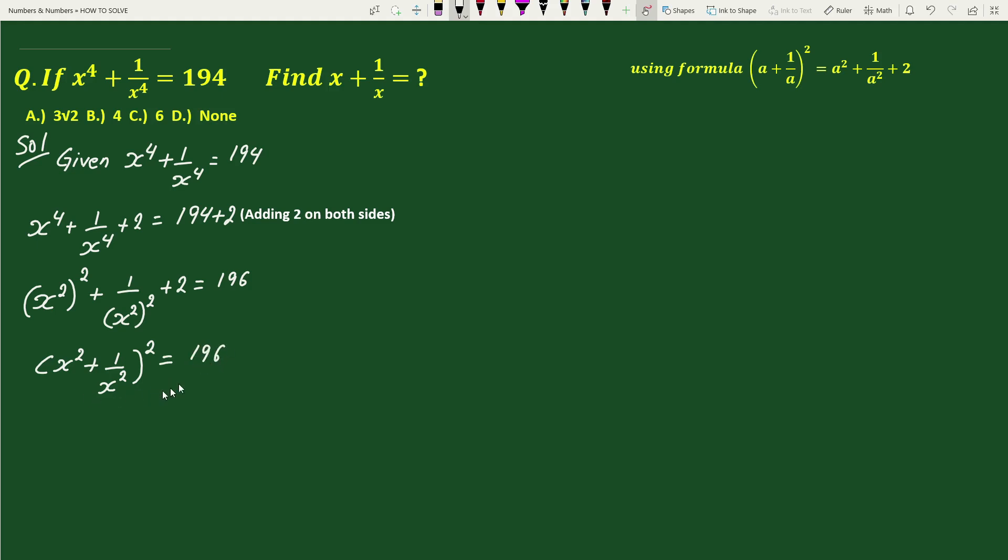Taking square root on both sides we get x square plus 1 by x square equals 14.